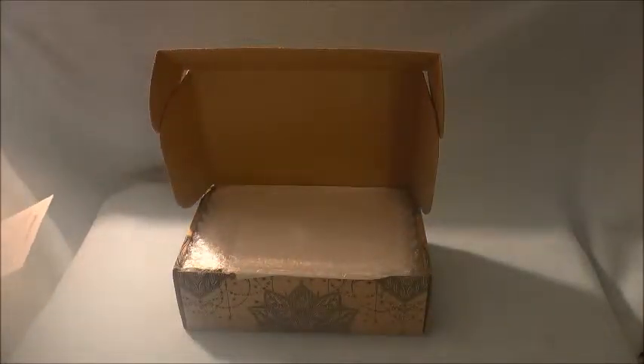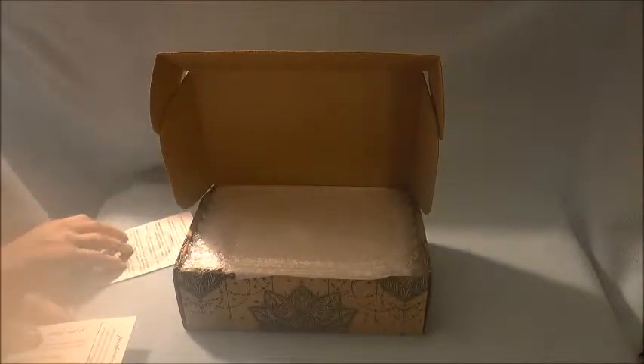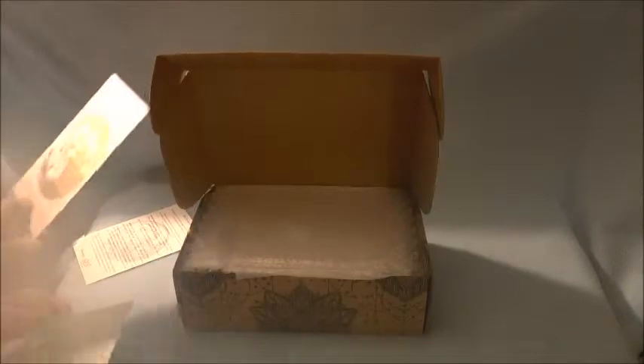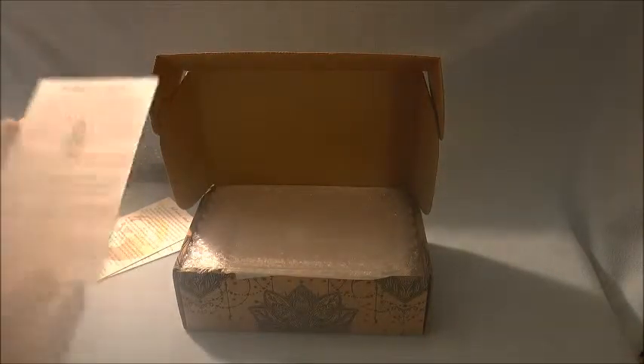So let's see what we have right on top. They have a little card that welcomes you to their box and then tells you what's inside. This box is always available on their website, so the items only change a few times. It also includes a full moon ritual and a purification ritual.